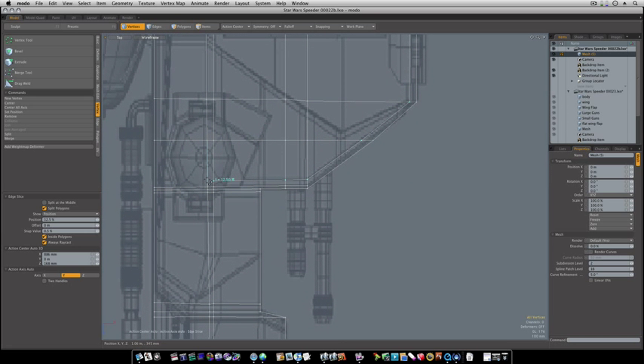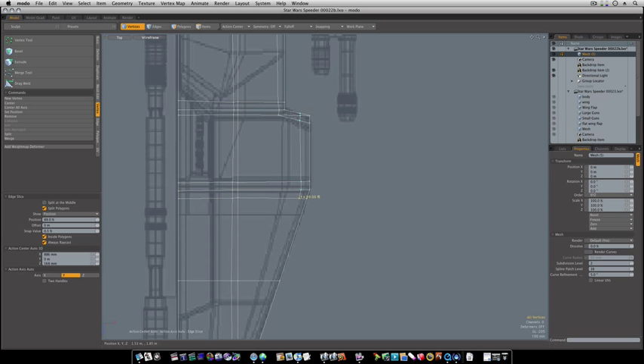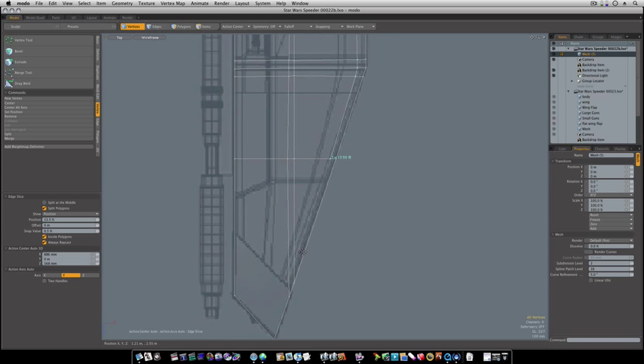We're going to take this one all the way over, shift click here, and we'll bring this one down like so. Going all the way around on the outside like this. If you can find an easier way to do this, please let me know.